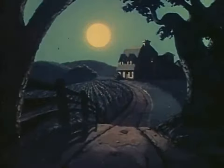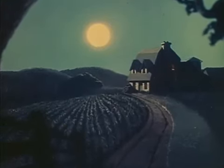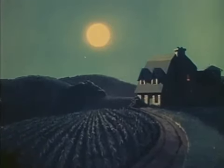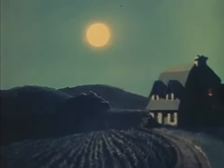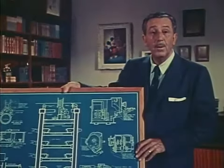Here now is our same moonlight scene the way the multi-plane camera sees it. As you can see, we finally got the moon to keep its proper distance. This trick of obtaining a feeling of real depth and dimension in our painted backgrounds was used extensively in the feature cartoons.